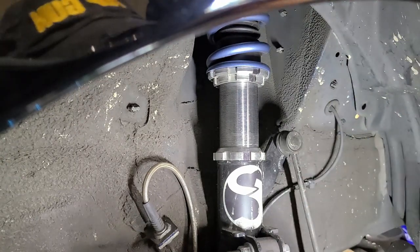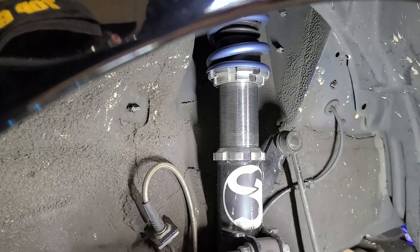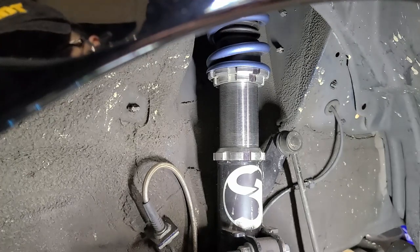It also protects the part that's already covered by the dust boot, giving you double layer protection. Anyway, that's all for the video — just a quick answer for anyone wondering if these coilover covers actually work. See you in the next one.